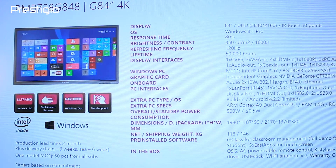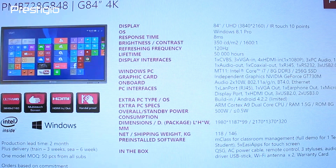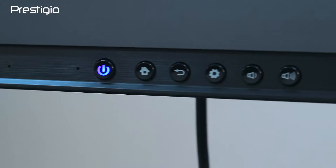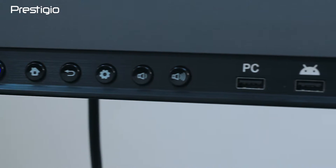A built-in computer — Core i7, 8GB RAM, 256GB SSD with discrete NVIDIA graphics — provides sufficient performance for demonstrating UHD videos.